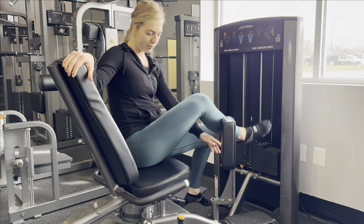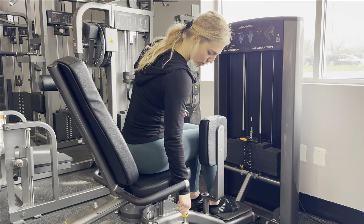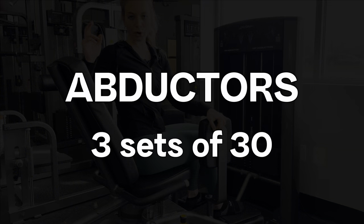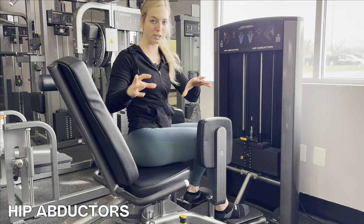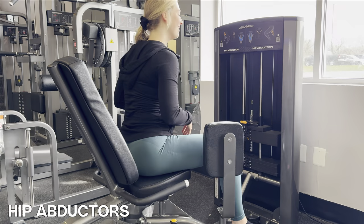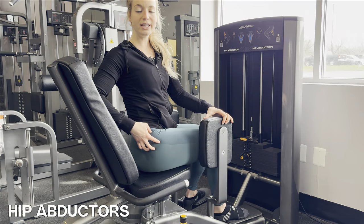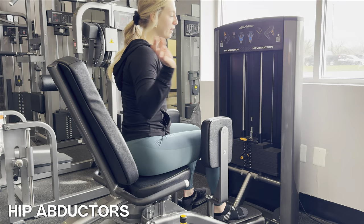When your knees are traveling outwards, that is abduction; when they're going inwards, that is adduction. Adjust the machine to the closest setting so your knees start close together, and we're going to drive them outwards. We're going for three sets of thirty — slow and controlled, just like with the leg extension. There's a total difference between doing controlled reps versus twiddling your thumbs and flinging the weight around. When you have control of the movement, you're working the muscle every single second of the rep.